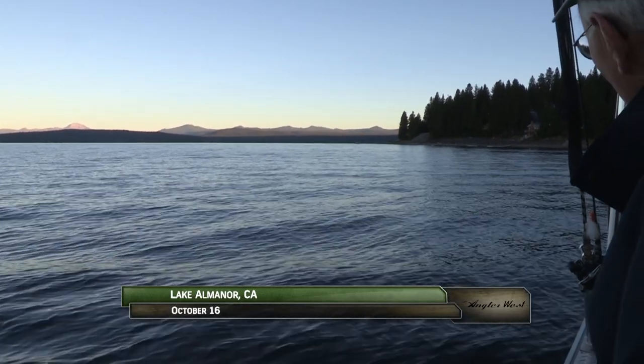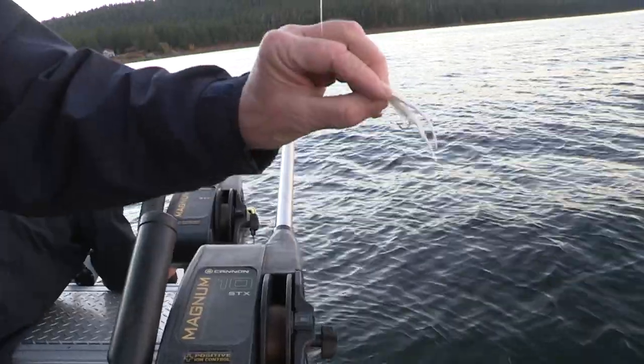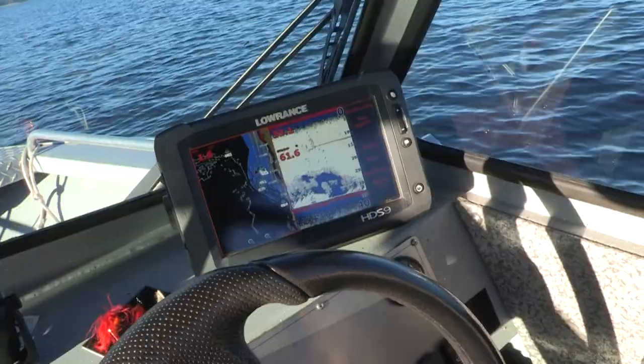Welcome back to Lake Almanor. I'm Justin Wolf. John Crotty and Dennis Pierce are targeting rainbows with trolling flies to imitate the lake's abundant bait fish population.